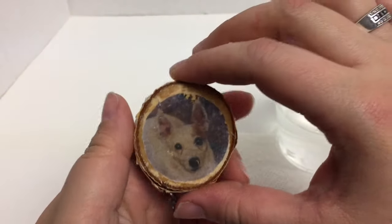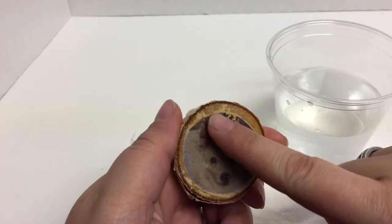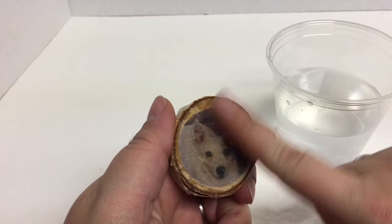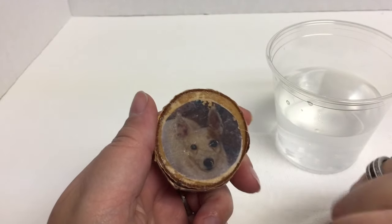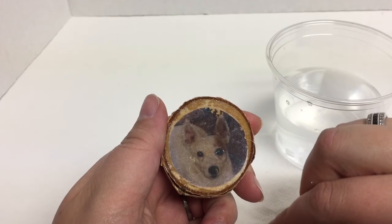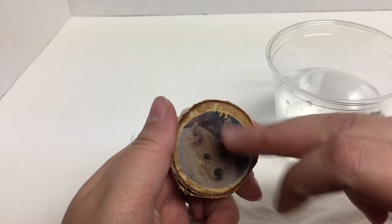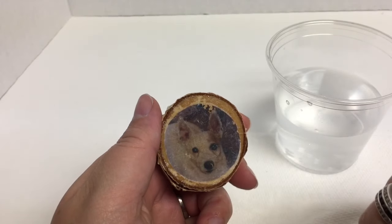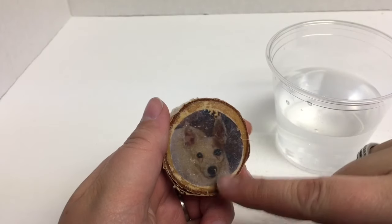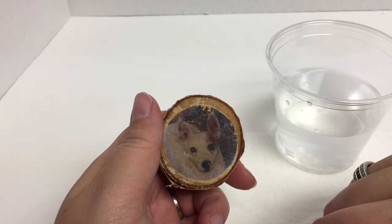Once we're rubbing the first layer off we can see our image below. It's really important that after you do a decent amount of rubbing, you just let it sit and dry again, because what you're doing is making the surface of the Mod Podge a little bit tacky and it makes it susceptible to damage. So when we get to a certain point, you want to let it dry for about 10 or 15 minutes, then come back and just get any little excess paper pieces off. I'm going to go ahead and let this dry and we'll come back and finish this up.